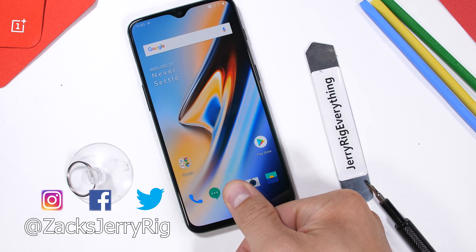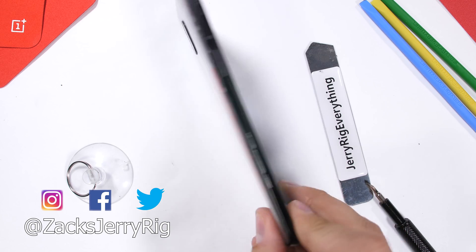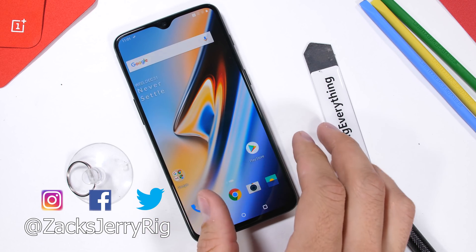I'll link my tool kit in the video description. Let me know if you have any questions in the comments, and come hang out with me on Instagram and Twitter. Thanks a ton for watching. I'll see you around.